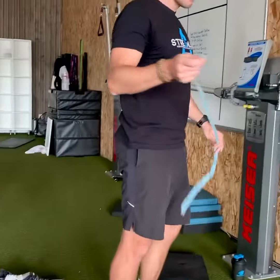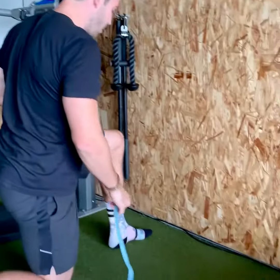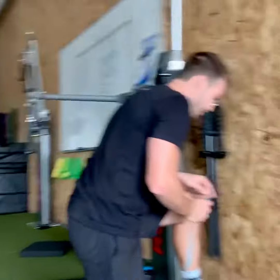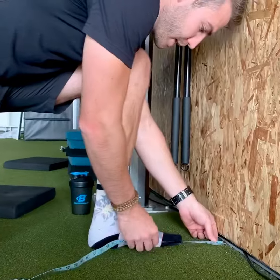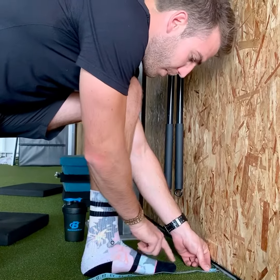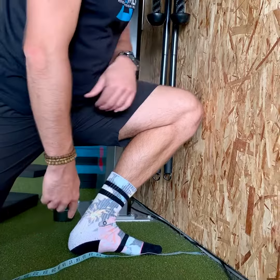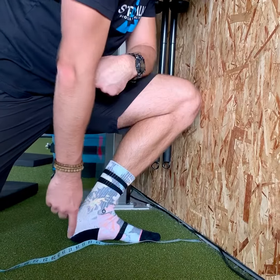Just going to grab a tape measure — it doesn't matter what kind. We're going to take a knee next to the wall, so this is a knee-to-wall test. What we're looking to do here is measure the distance from the base of the wall to the end of my big toe, and I'm looking for how far back I can get while keeping my knee touching and my heel touching.